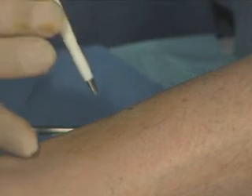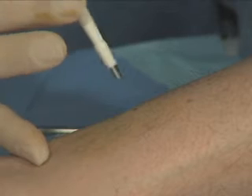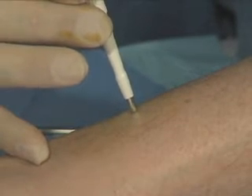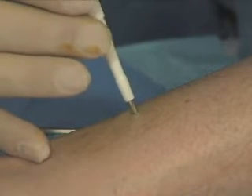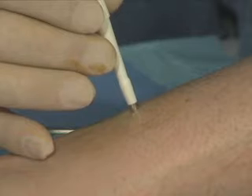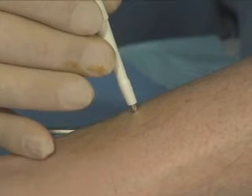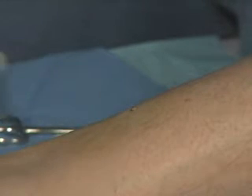We're now going to take the biopsy itself. We're going to hold the biopsy punch laterally so that we can turn it between our thumb and index finger. It's important with epidermal nerve fiber density testing that we turn the punch and don't just push it through the skin — in doing this, it's going to incise through the skin. In this location, usually we're going to go about halfway up the punch blade, withdraw the punch, and we've completed the incision.